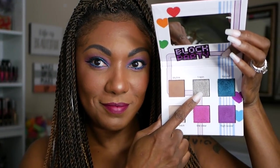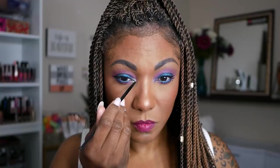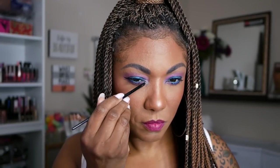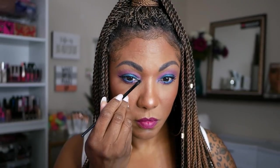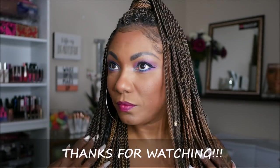I almost forgot my inner corner highlight, so I'm going to jump back into this palette and grab the shade T-Spin, which is a kind of gray, silver shade, and just place that on my inner corner. As you can see, it's nicely pigmented — it's showing up and I didn't even spray my brush, so I'm not mad at that. To do a basic roundup on this box: I would say this was a great box this month. I liked everything in here, from the mask to the lip product to the Sunday Riley face cream. My least favorite item would be the mascara, and my most favorite item would be the mask, only because I love skincare so much. So that's it for this box, you guys. Thanks for hanging out and I will see you on my next video.